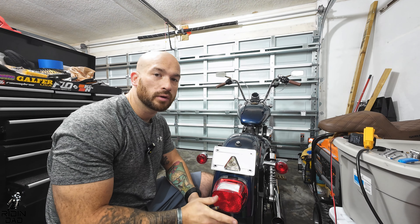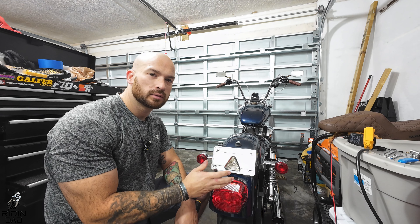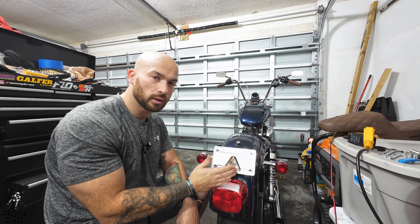What's up everybody, welcome back to the Riding Dead channel, or welcome if it's your first time. Either way, very glad to have you. We're replacing this really old, crappy, dull rear taillight, and also deleting the rear turn signals because we're going to do an all-in-one. You saw the thumbnail from Moon's Motorcycle Company.